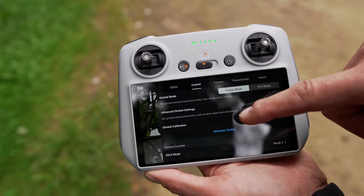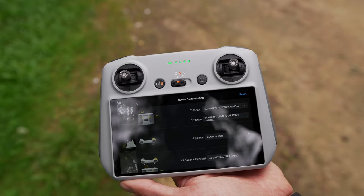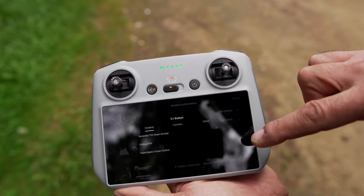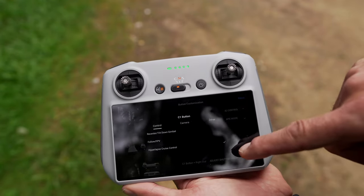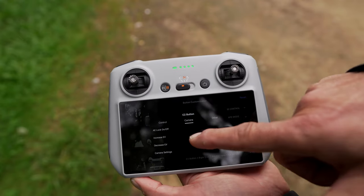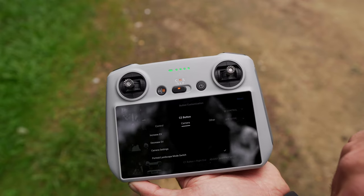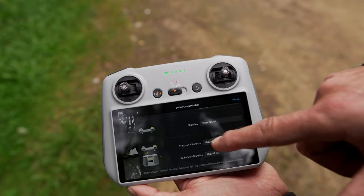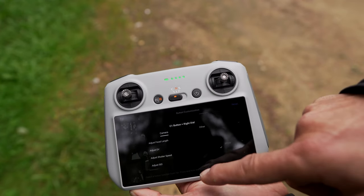Going to the Control menu, there's Button Customization — currently available only in English. For both Android and the DJI RC N1 controller, you can assign different functions. For C1 you can choose, for example, Follow FPV (Gimbal Mode), Gimbal Down, Hyperlapse, or Cruise Control. For C2, you can set exposure lock, increase or decrease exposure compensation, go to camera settings, or switch between portrait and landscape mode. There's also the option to combine a button with a dial — for example C1 plus the right dial for zoom, exposure, shutter speed, or ISO.